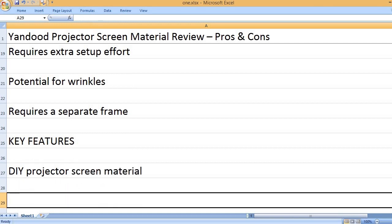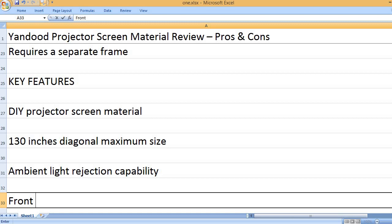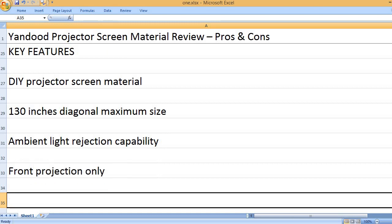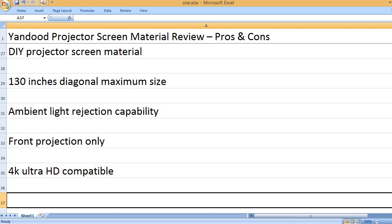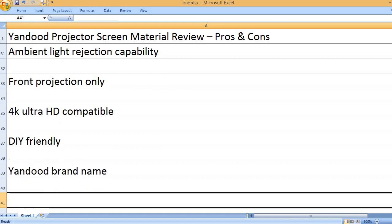Key Features: DIY Projector Screen Material, 130 Inches Diagonal Maximum Size, Ambient Light Rejection Capability, Front Projection Only, 4K Ultra HD Compatible, DIY Friendly. Brand Name: Yandud.